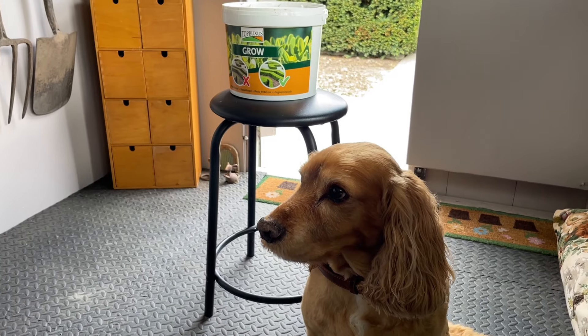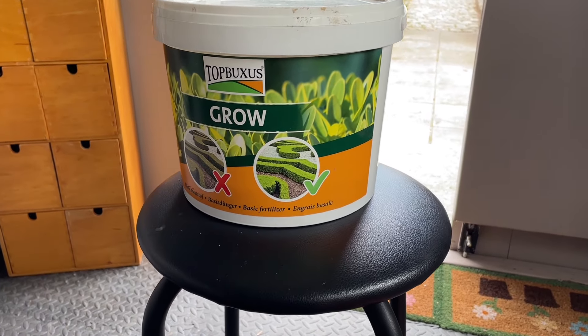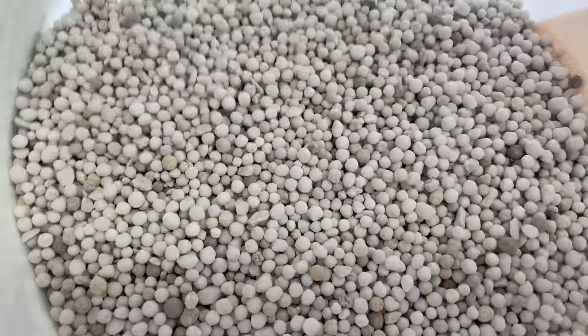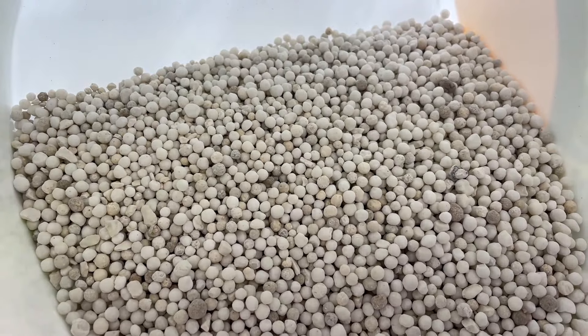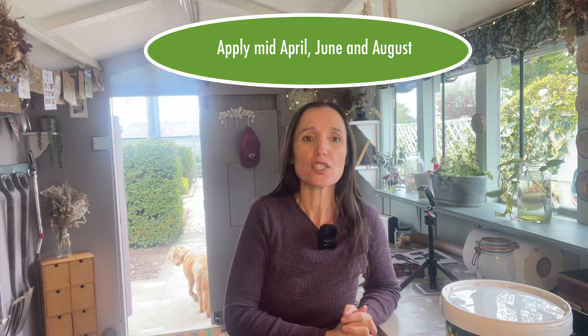In addition to using the Health Mix, it's also recommended to use this product called Top Boxes Grow — an NPK fertilizer that's been developed specifically for the requirements of boxwood. Box is a very hungry plant, and it's recognised that box tends to have three flushes of growth: one in mid-April, one in mid-June, and one in mid-August. If you apply the fertilizer around these times it will give it that boost of nutrients it needs to really grow and thrive.